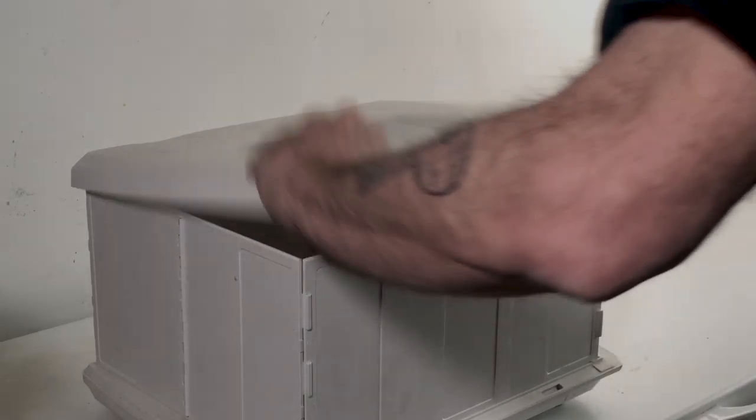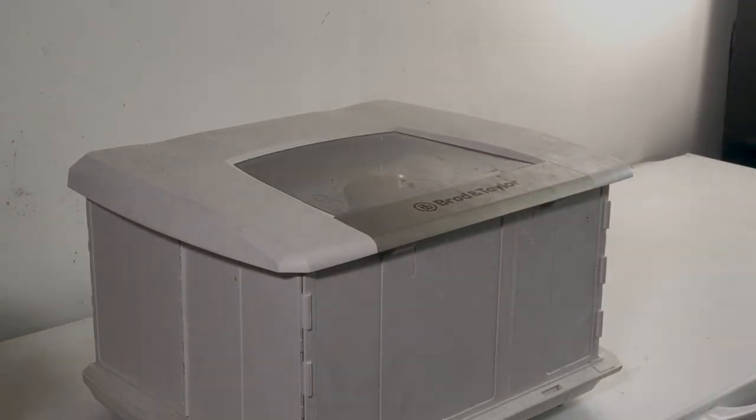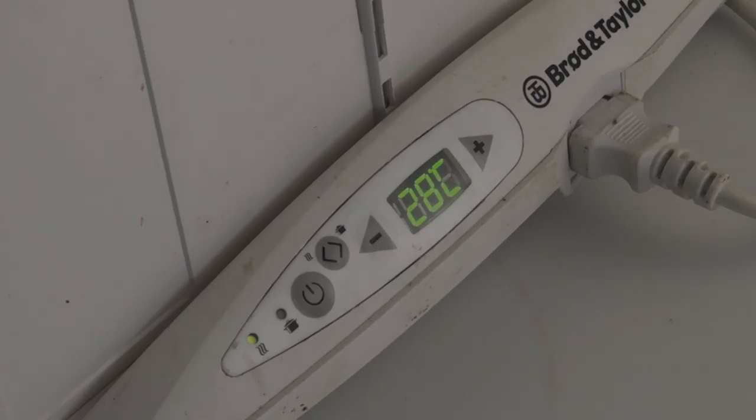Store the glass somewhere warm. I have a proofer which helps with many things in baking, but it's a pretty expensive item. I have my proofer set to 28 degrees Celsius, which is about 82 degrees Fahrenheit. Just leave the glass in there until the next day.